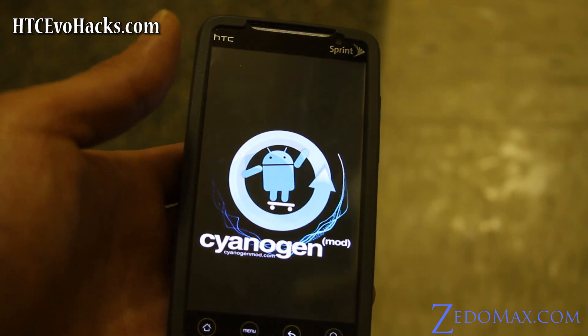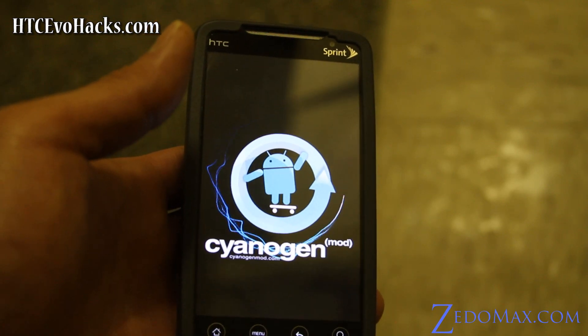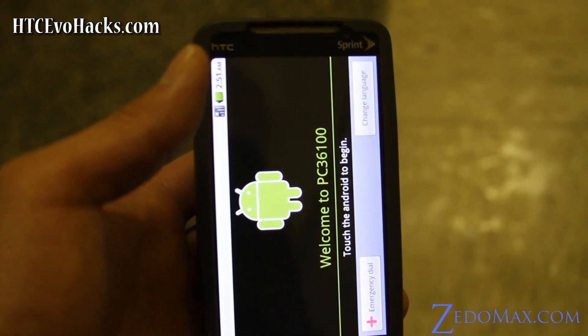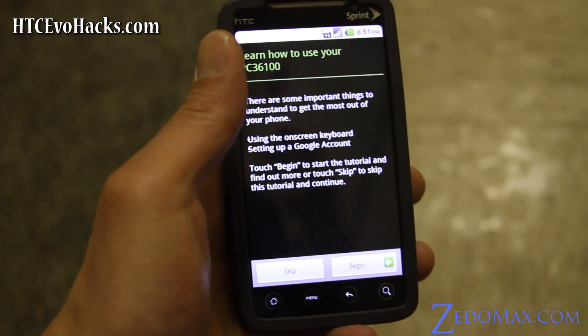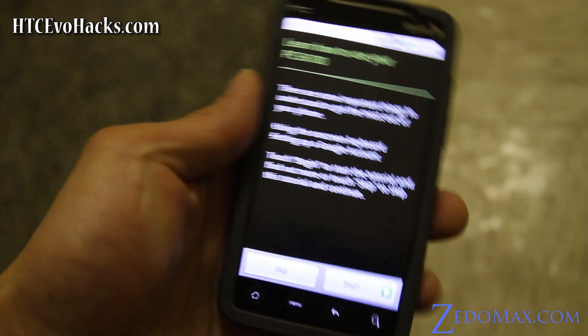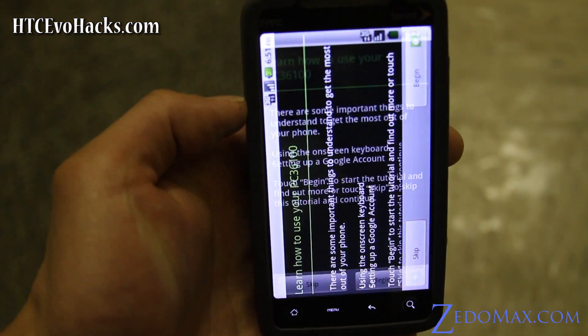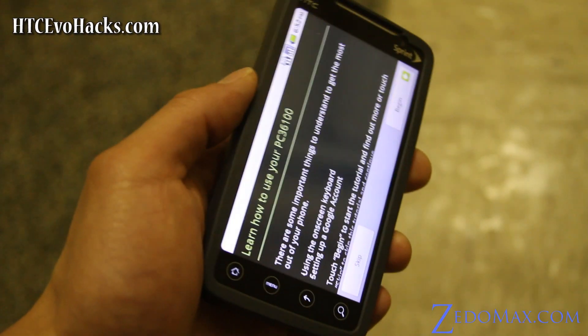It's going to start and I'll put in my Gmail account information. I'll wait until the setup screen to show you — there you go. I'll have another video with a full overview of this ROM. So that's how you install CyanogenMod with 4G. This is a highly recommended ROM — I love CyanogenMod.